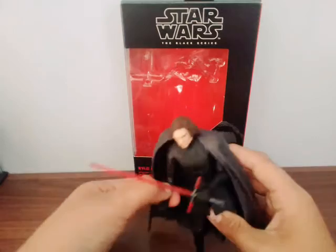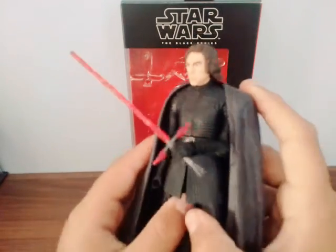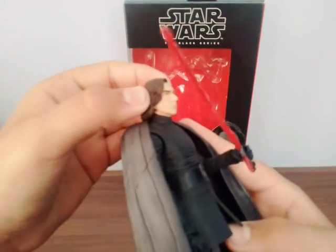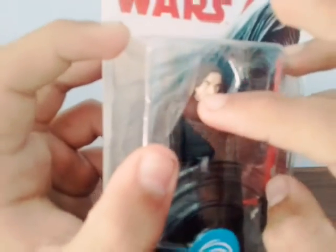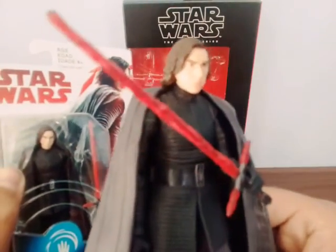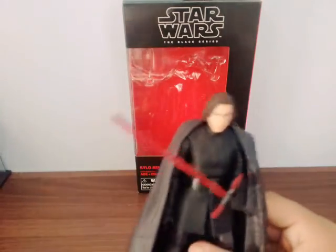The arm joints are pretty good and the head sculpt looks awesome. The scar is there but I can barely see it. Compared to the 3.75-inch range, you can see the scar more clearly on that smaller figure than on the Black Series. You can see it more clearly on the smaller one.